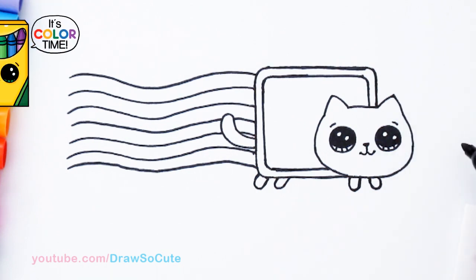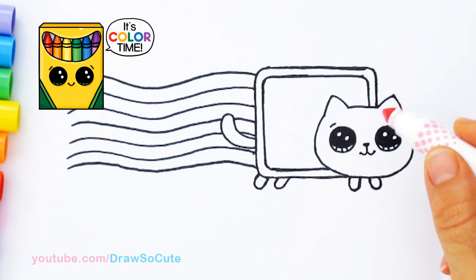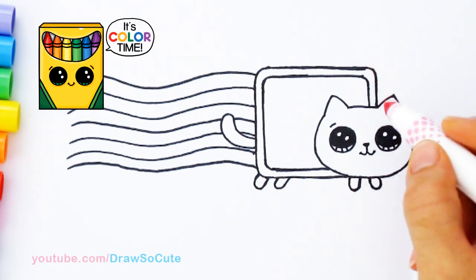Now it's time to color it. To color this drawing, I'm just using basic water-based markers. Anything you have at home will totally work, so let's get started.